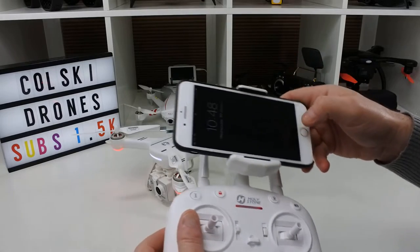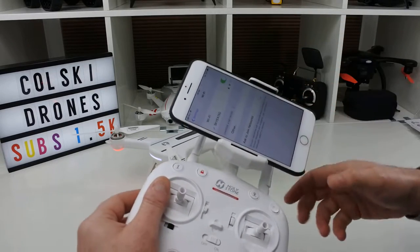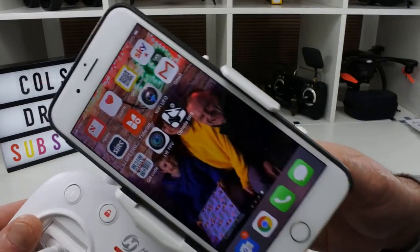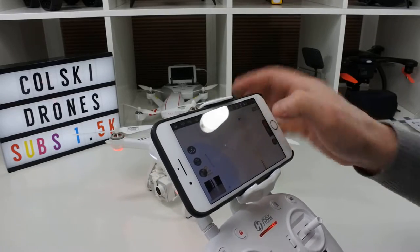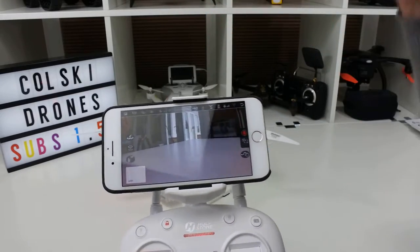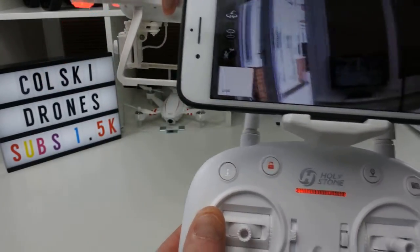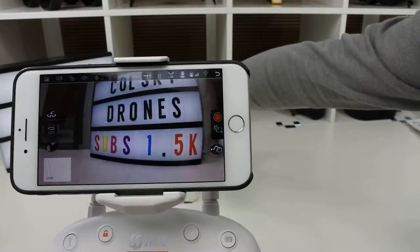Now let's have a look at the app. Go into your WiFi settings, find the Holystone FPV network and connect. The app you want is the Ophelia GPS app, available from iOS and the Play Store. Ignore my screen flickering — that's because of the refresh rate on my phone relative to the camera and the lights in here. You can see the camera feed — there's a slight bit of lag, which you're always going to get with an FPV drone. But the screen looks really, really clear. You'll get that kind of lag — it's always going to be the case with a drone that works this way.